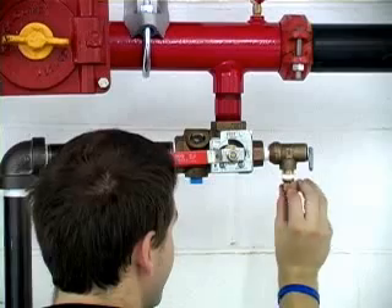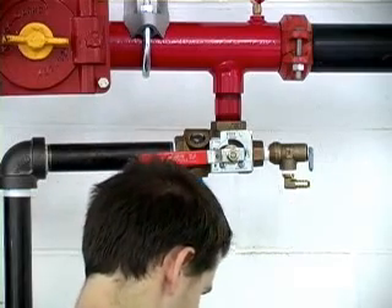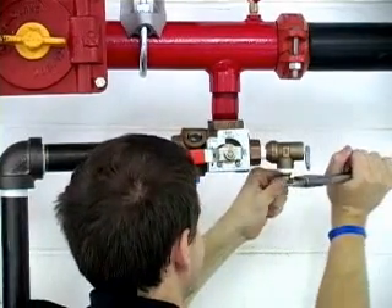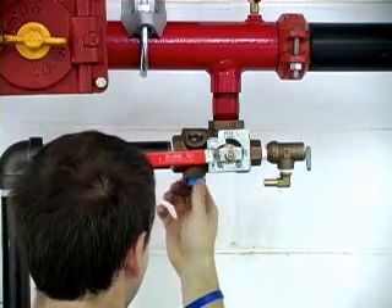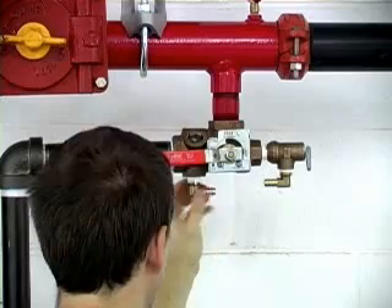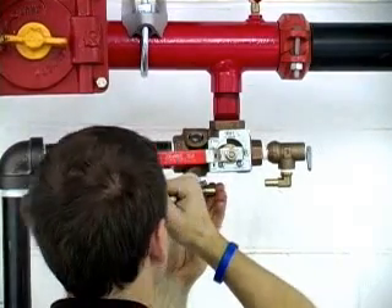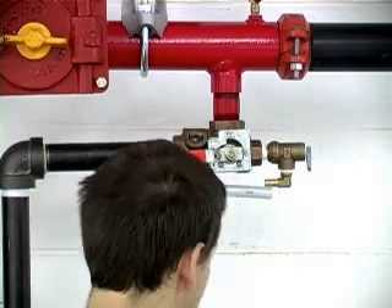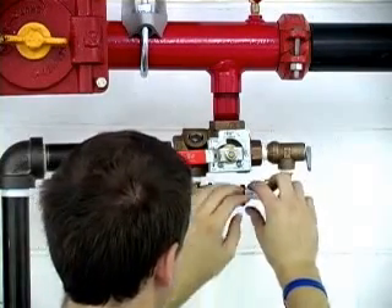Thread one of the barbed elbows into the outlet of the pressure relief valve. Remove the half inch plug you inserted and replace it with the second barbed elbow. Make sure the elbows are leak tight. Attach one end of the bypass pipe to an elbow and slide on the hose clamps. Attach the other pipe end to the other elbow, tighten the hose clamps, and you're finished.